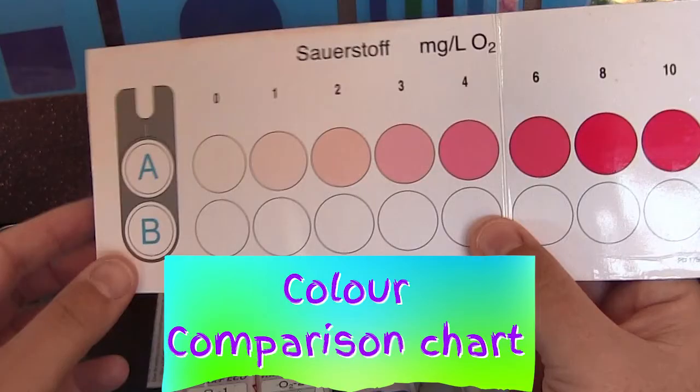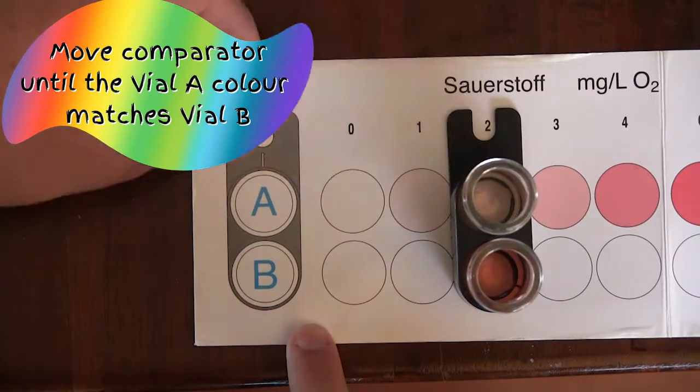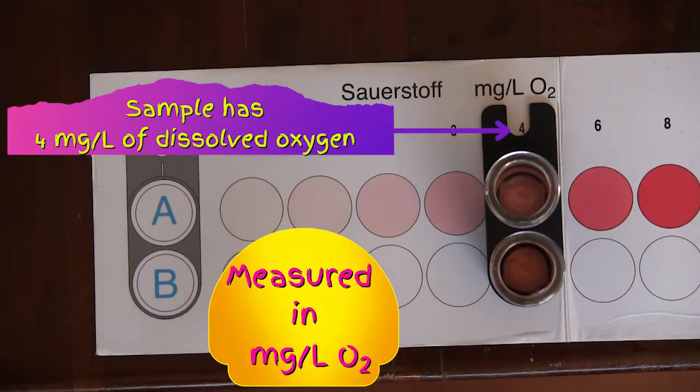Place the colour comparison chart on a flat surface and place the comparator as shown. We want to remove the vial lids and slowly move the comparator across until we get a match in vial A to the colour in vial B. We now have our result of 4mg of oxygen for every litre of water. Don't forget to record your results. Thanks for watching The Science Lab.